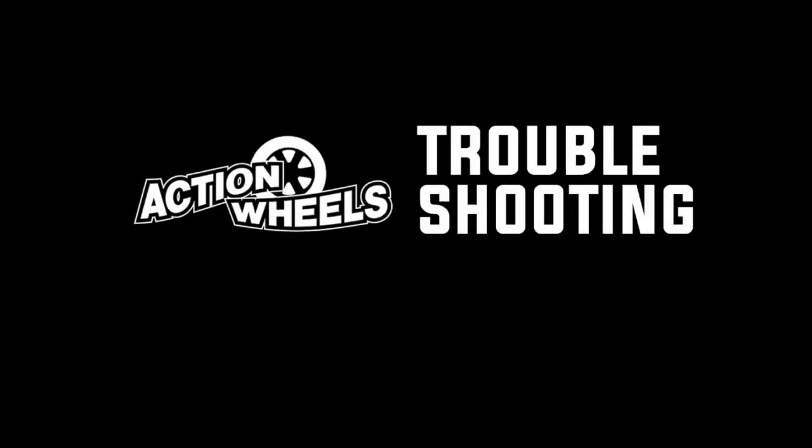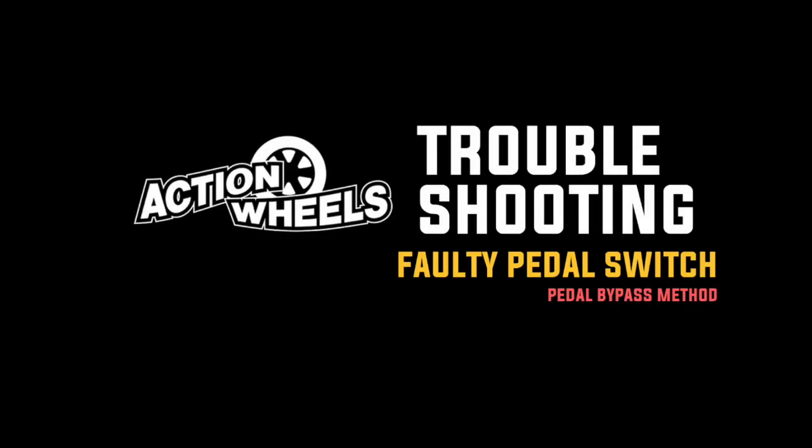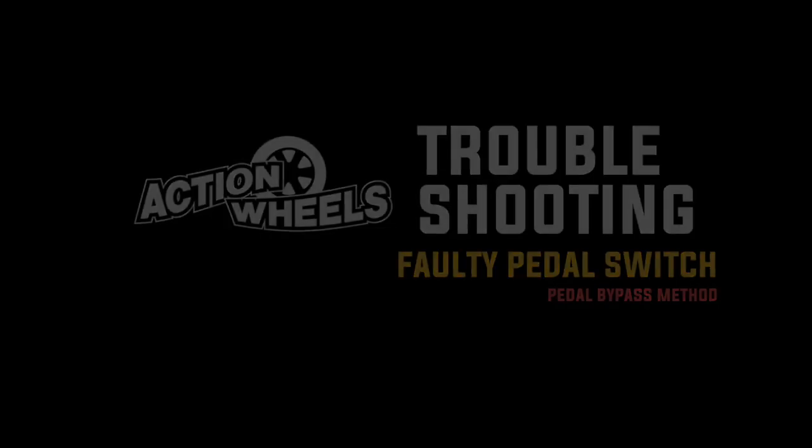Today we will be troubleshooting a faulty pedal switch for the 12-volt XR250 ATV by Action Wheels Toys.